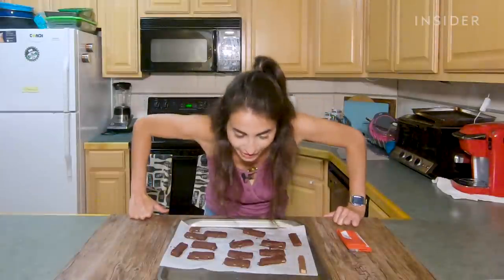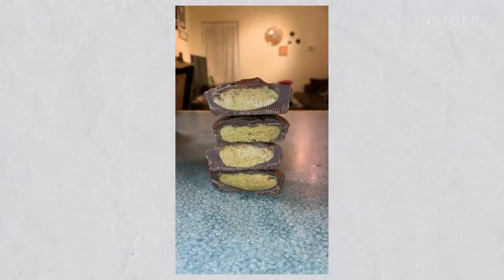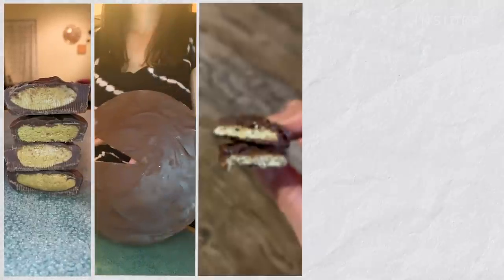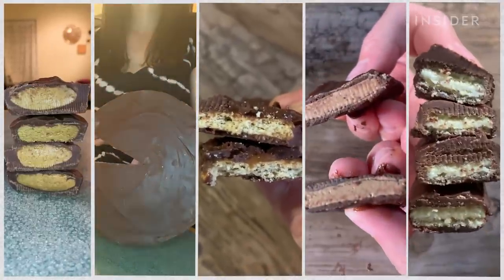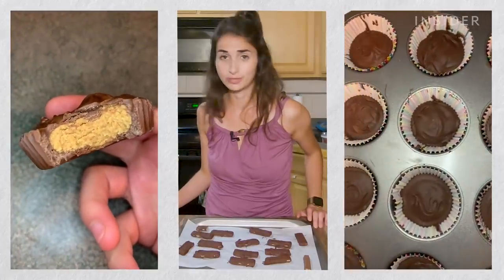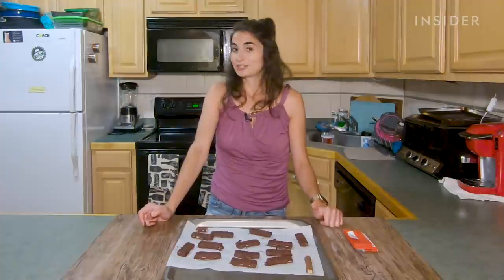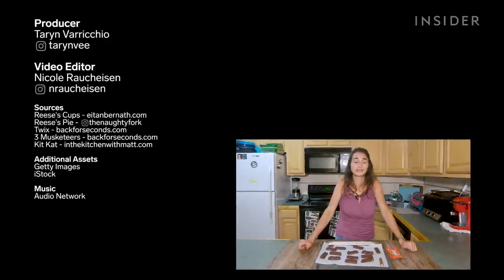That was fun. I've eaten probably 36 candy bars. Overall, I think the most successful candy bar dupe I made were the Reese's Cups — definitely the Reese's Cups. I would 100% make those again. I would make the homemade version before I would go buy the Reese's, just because Reese's are so good as they are. Make the Reese's Cups — they're really freaking good. Hope you guys try a couple of these at home, and if you did it better than me, you can let me know that too.